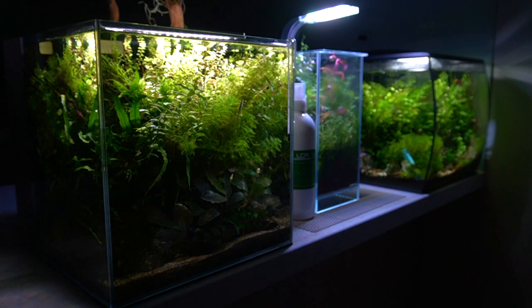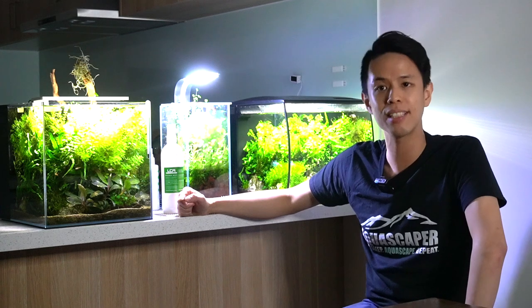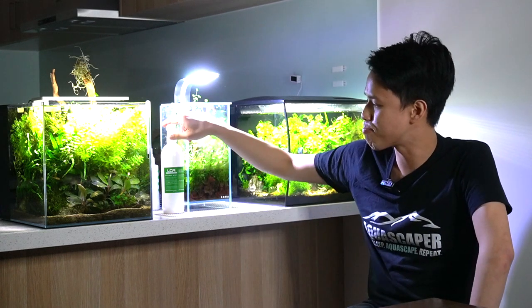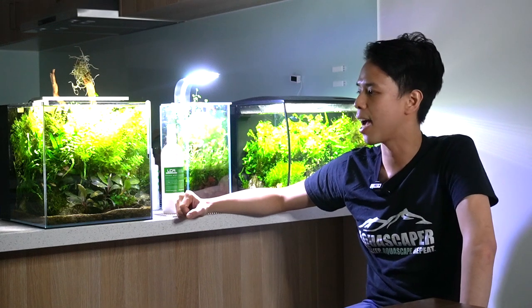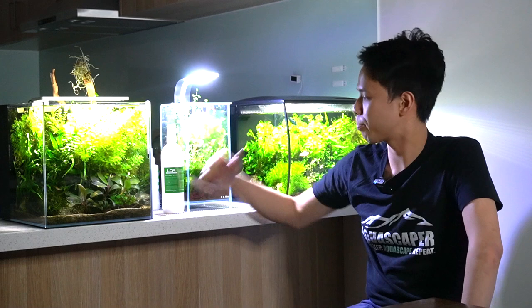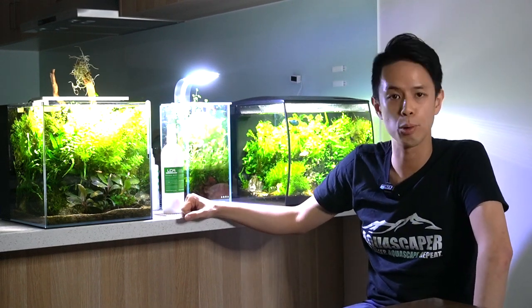Similar water change and maintenance routine. I should mention LCA — it's an all-in-one water fertilizer that fertilizes the plants and has all the micronutrients you need. Very intuitive instructions on the bottle. I use that for both of these tanks. I dose that three times a week according to the low tech setting.